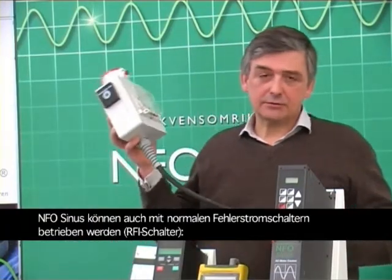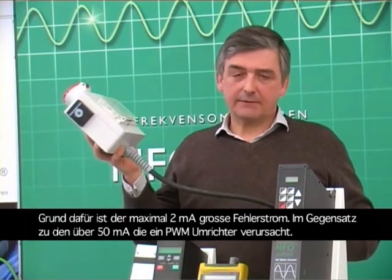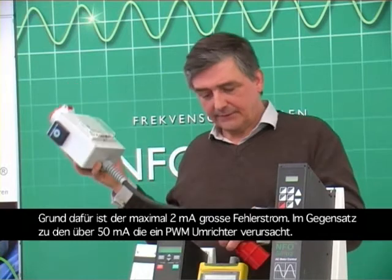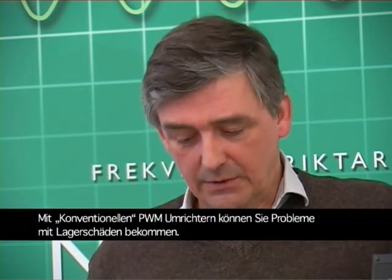The NFO Sinus can also be installed together with RCDs or earth fault devices, thanks to its very low leakage to earth. We guarantee less than 2 milliamps leakage to earth, whereas conventional inverters usually are above 50 milliamps per inverter. In addition, we can give a 5-year guarantee against ball bearing damages with the NFO Sinus, because the NFO does not create any shaft currents at all — whereas conventional pulse-width modulated inverters may develop problems with this over time.